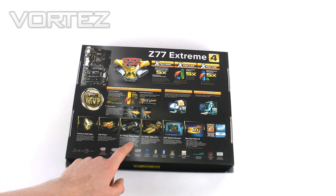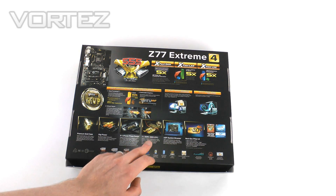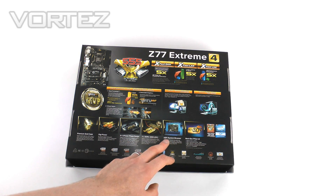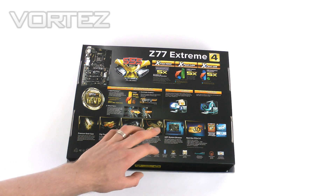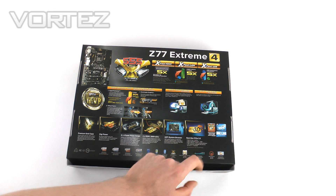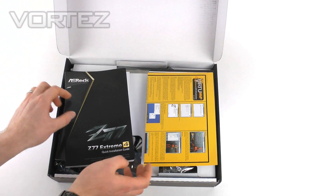Key features of the board run along the bottom of the box. We've got the premium gold capacitors which give extended life, digi power and the 8+4 phase power design — those two obviously work hand in hand. We've got DDR3 support which goes up to 2800MHz plus, which is astronomical. We've got the UEFI BIOS with ASRock's system browser so you can identify what you've got plugged in. The last thing is next generation PCI Express 3.0.